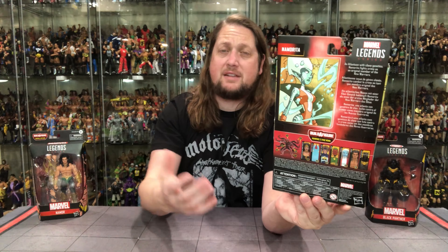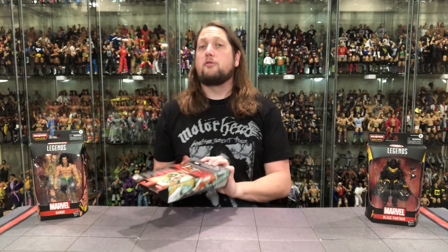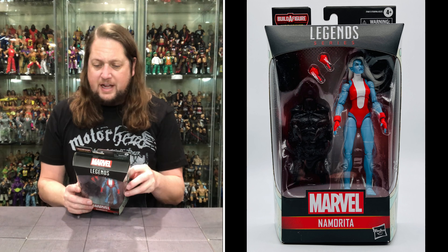You've got the cross-sell down below. We're unboxing all these on the channel — at the very end we're going to build the Void Build-A-Figure and rank this entire wave from least favorite to favorite. There's a little blurb down here. Let's see what it says about our old friend Namorita: an Atlantean with clone genetics.